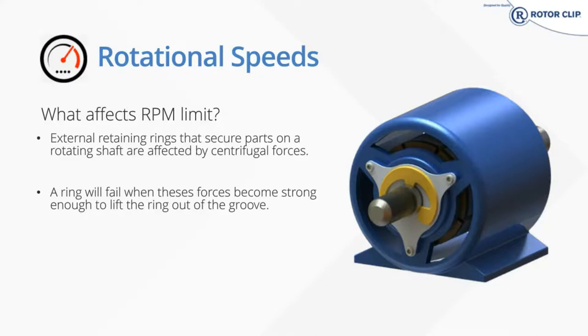The controlled expansion during installation will limit permanent set that gets introduced into the ring and leave as much strength and spring in that ring as possible. Deeper grooves are better because as the ring starts to separate, the groove wall is still there to keep the ring from being pushed out of the groove. Thicker is not always better for this, as the spring rate is also a product of the aspect ratio. So as your thickness increases, you also need to increase your section to ensure that spring force is still remaining in the ring.